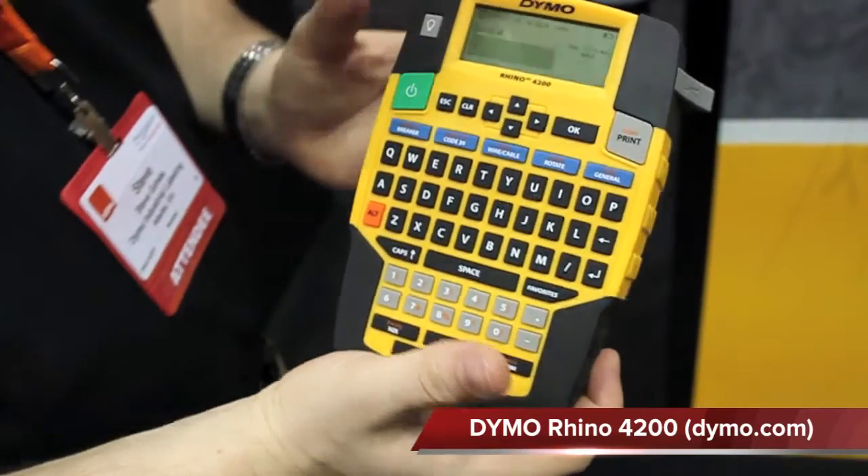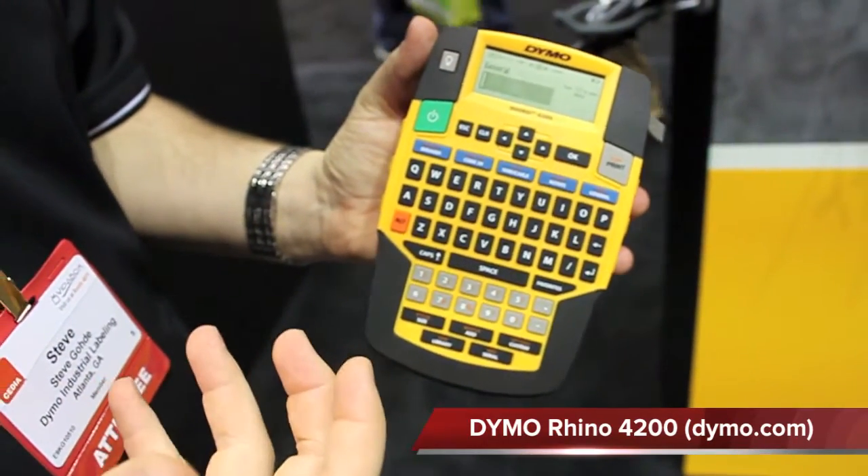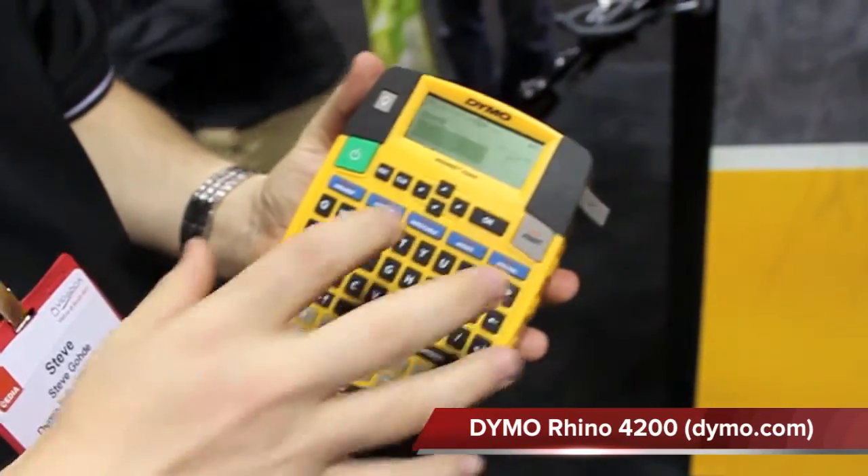This is the Diamond Rhino 4200. It's designed specifically for Pro-AV security installers, and it has all the key features that you really need to get your installation done.